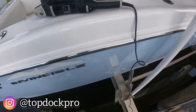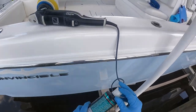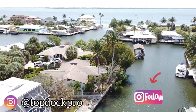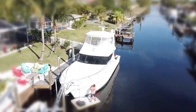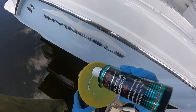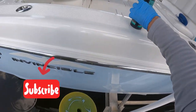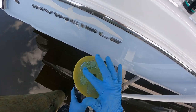Welcome back to the channel. This is Simon Cromer and today I'm going to be sharing with you six simple steps to wax your boat. Be sure to hit the subscribe button and follow us on Instagram where we're going to post more of our daily work, tricks, tips, and videos on how we detail each and every day.